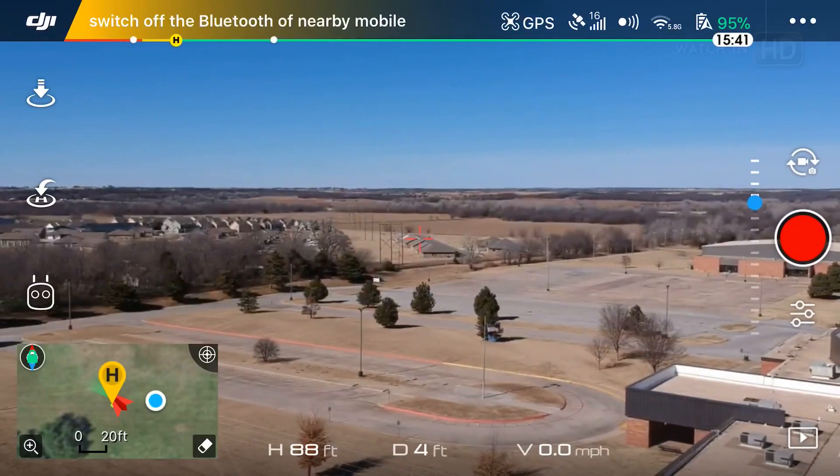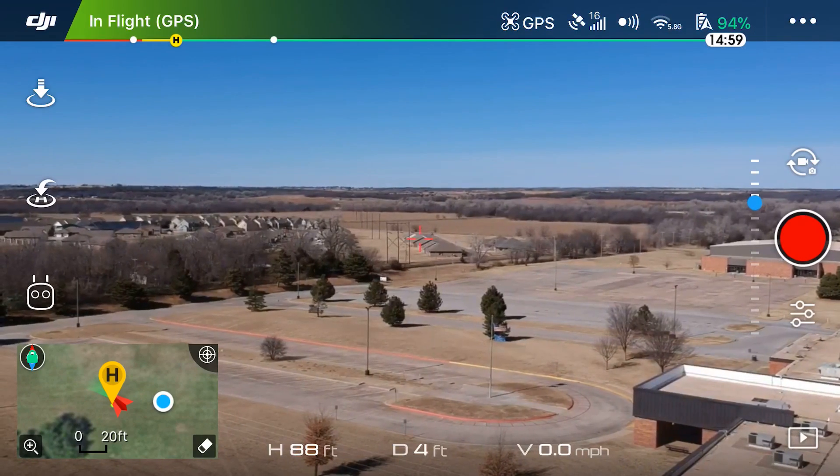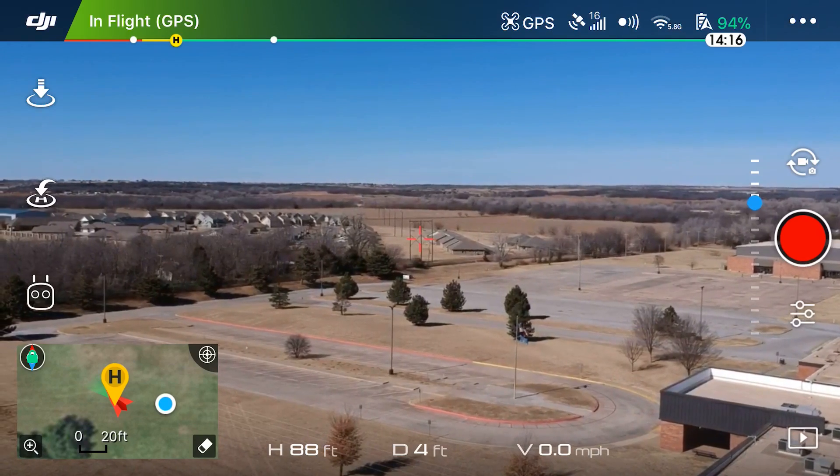Hey guys, it's Dylan back again with another DJI Spark tutorial video. Today I'm going to be showing you the intelligent flight mode known as Tap Fly on the DJI Spark.